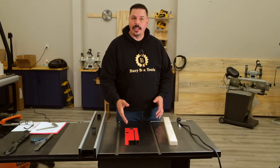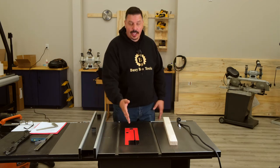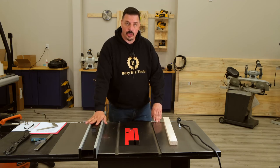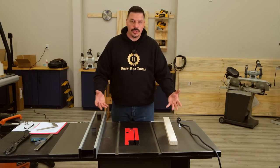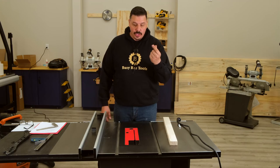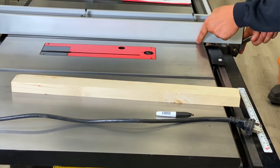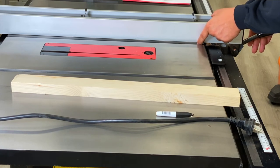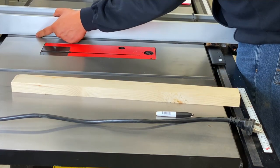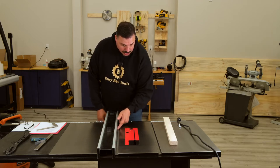Now that we know the blade is aligned with the miter slot, we also want to check that the fence is parallel to the blade. Since we know the miter slot is parallel to the blade, we can use that as our reference. I find that my finger can feel about half a thousandth of an inch, so I'll slide the fence over to the miter slot and use my finger to feel when it's flush, then lock it in place. Checking both the front and back, these feel the same to me — which means the fence is nice and straight.